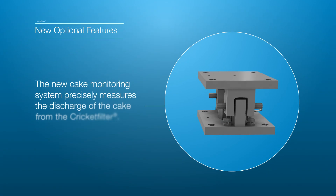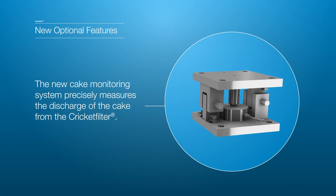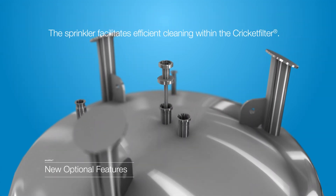A cake monitoring system is now available to accurately and effectively measure the discharge of cake from the Cricket Filter. A new sprinkler system provides an improved method of cleanliness.